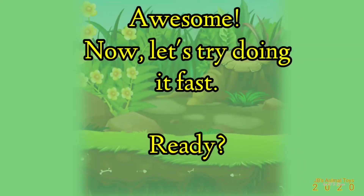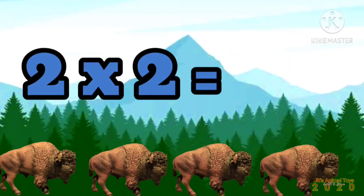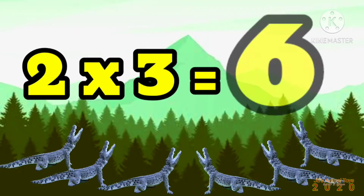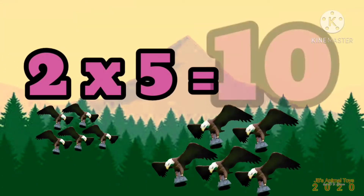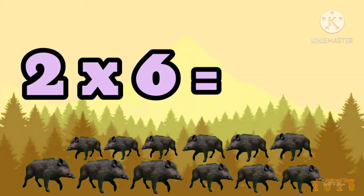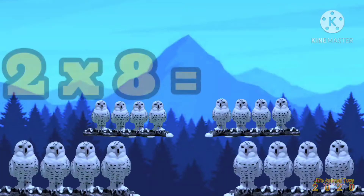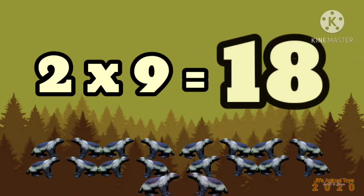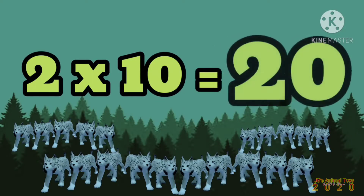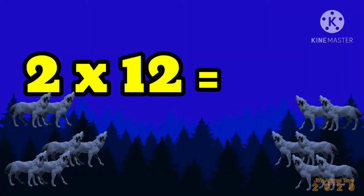Awesome! Now let's try doing it fast. Ready? 2 x 1 is 2, 2 x 2 is 4, 2 x 3 is 6, 2 x 4 is 8, 2 x 5 is 10, 2 x 6 is 12, 2 x 7 is 14, 2 x 8 is 16, 2 x 9 is 18, 2 x 10 is 20, 2 x 11 is 22, 2 x 12 is 24.